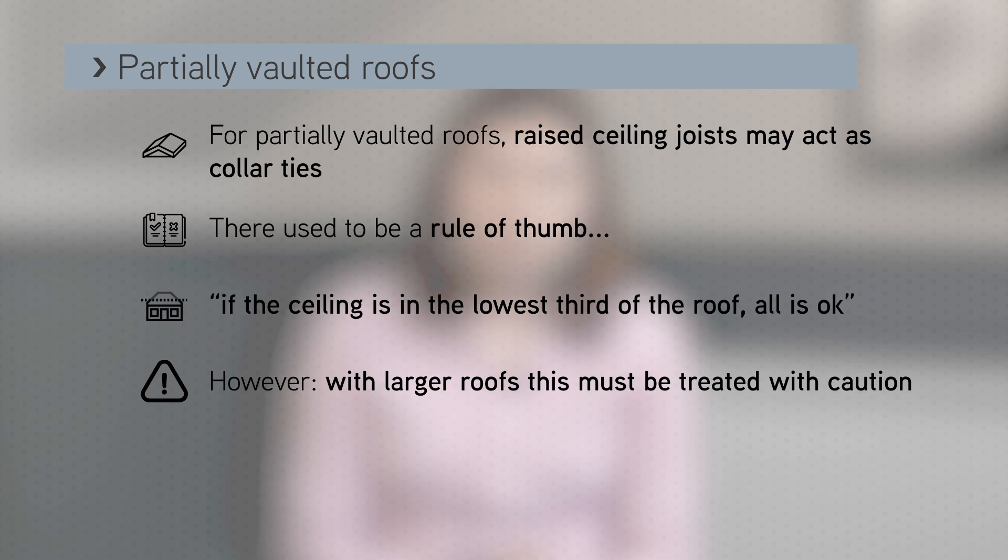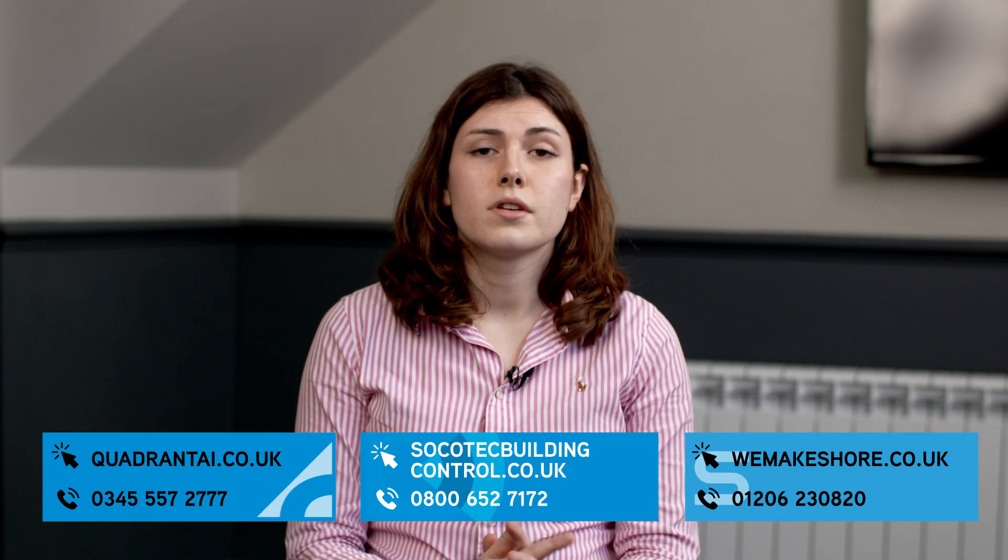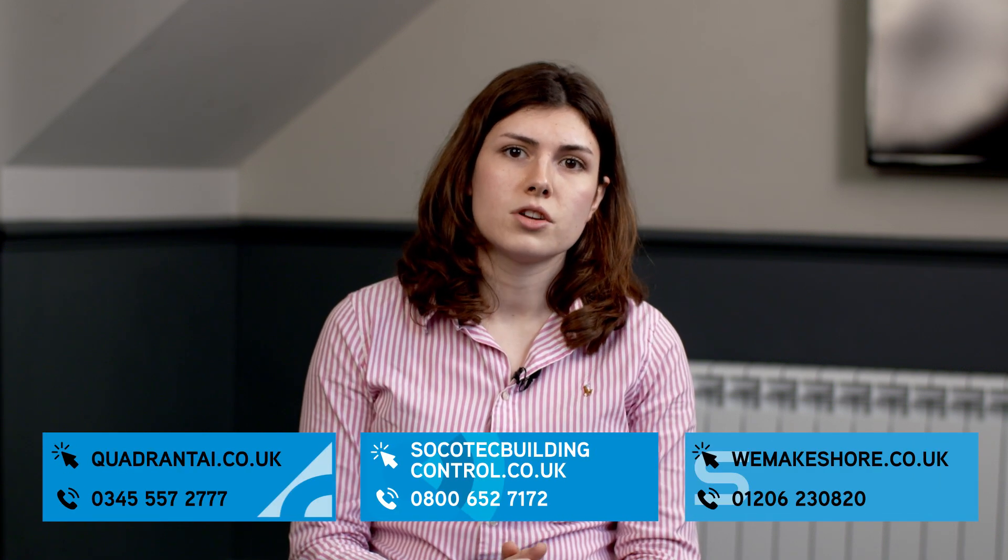As building control, we have seen many vaulted roofs that have not been structured properly and have actually moved before the project is finished, so it's important to get this right. And if you have any questions, please get in touch via our details in the description.